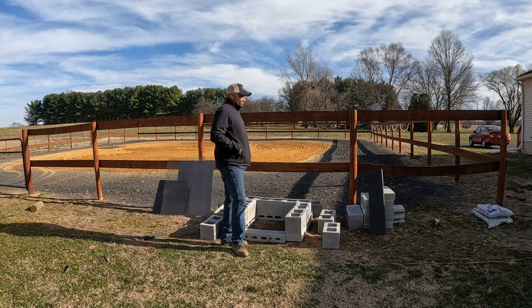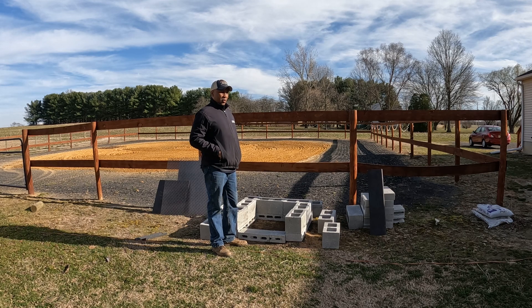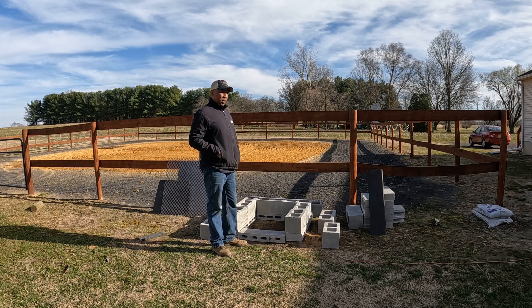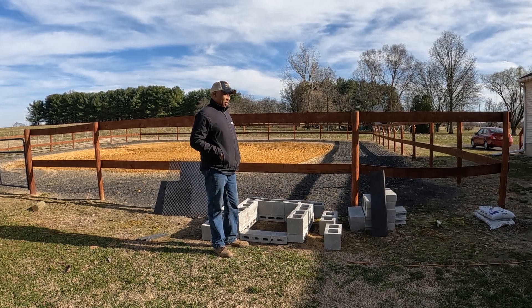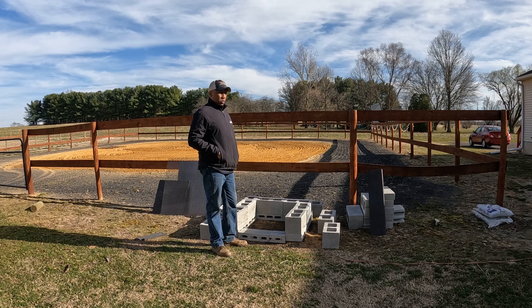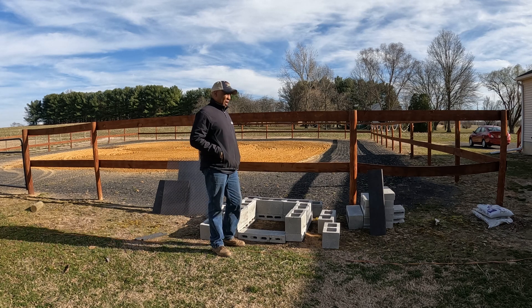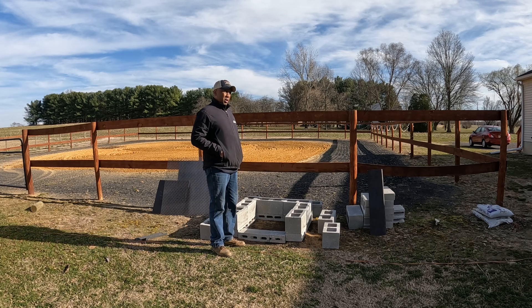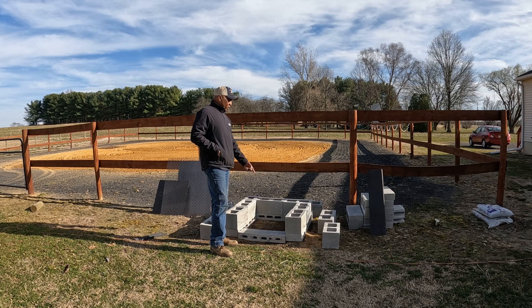Good afternoon guys, so today I'm doing a video on a project that I've been planning for most of the winter, but now the weather's starting to warm up I thought it was a good time to do it. I saw a bunch of other videos on YouTube where people were constructing a barbecue direct heating brick cooker. I don't want to call it a smoker because it's not, and I don't want to call it an indirect cooker because it's not — I want to call it a direct cooker because my heating source is going to be right here in the middle of the grill.